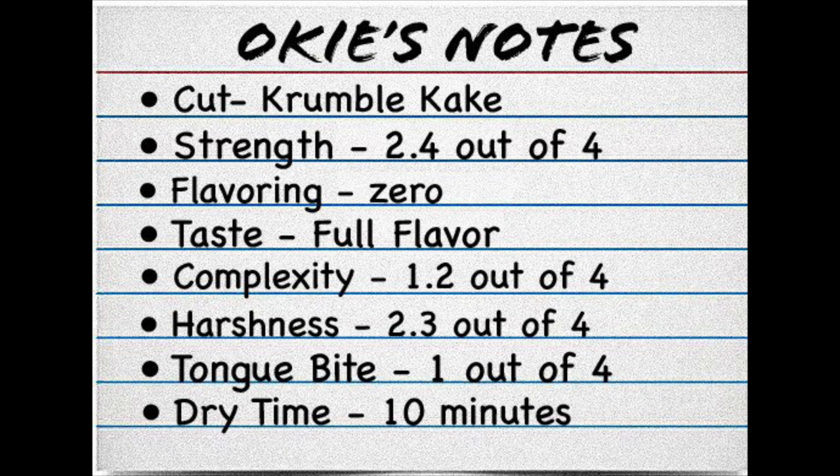The tongue bite on this I would say is a 1 out of 4. I've also added a new category — dry time — which I hope will be helpful, although every tin is a little bit different. But I would say after you rub this out, if you give it about 10 minutes and then pack your pipe, it will be a better smoke.